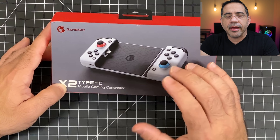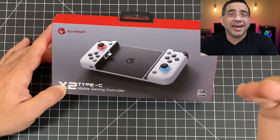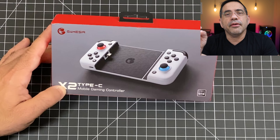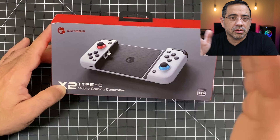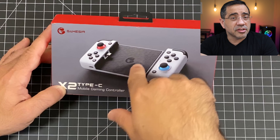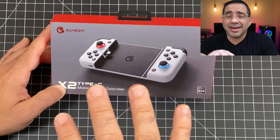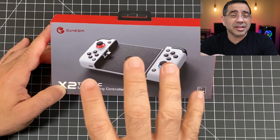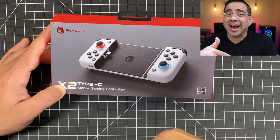The GameSir X2 gaming controller is going to give you a lot of flexibility when it comes to gaming. If you're a Stadia game player and you'd like to use your phone to play Stadia games, you can do that. If you like using controllers for Google Play Store games, as long as it supports a controller, you can do this as well. If you have the Xbox Game Pass, you could do Xbox gaming as well. So this is going to give you Xbox-like gameplay on your phone.